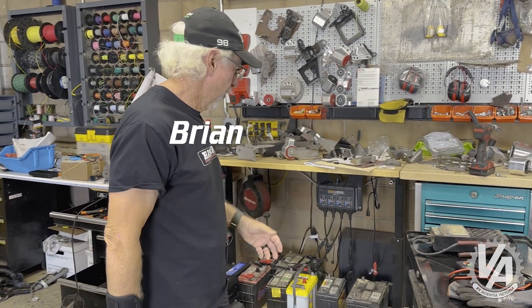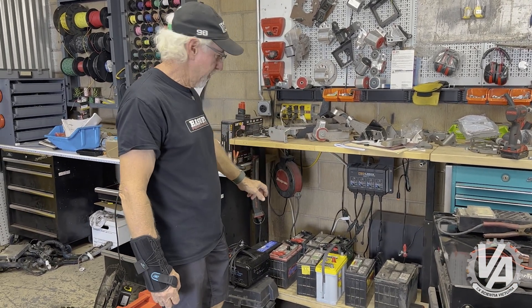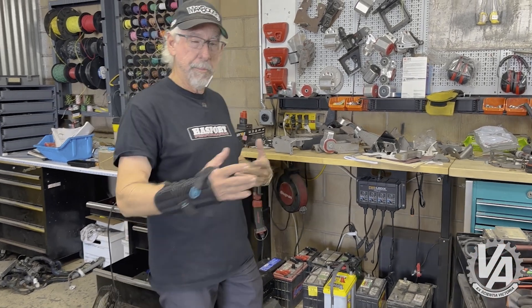I buy a lot of cars and sometimes they come with batteries, sometimes they don't. I just bought this really nice ProLogix charger so I can charge multiple batteries. It turns out sometimes I put a battery in a car and it doesn't work, so I need a way to test it.